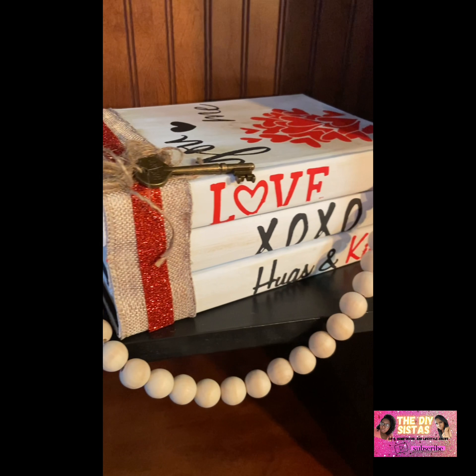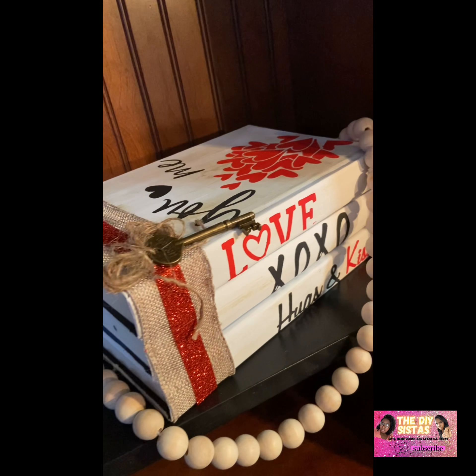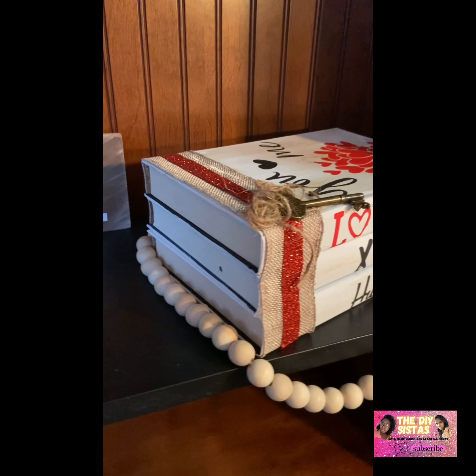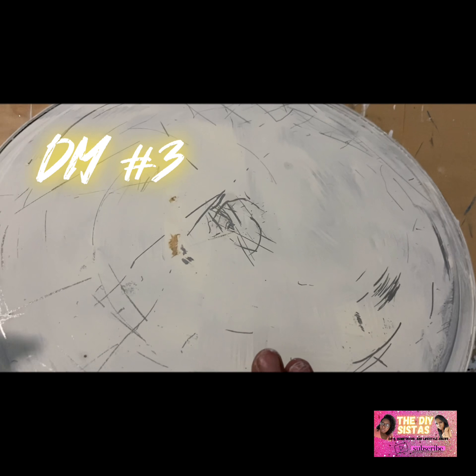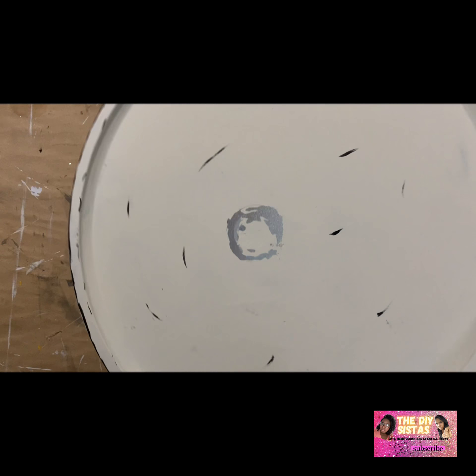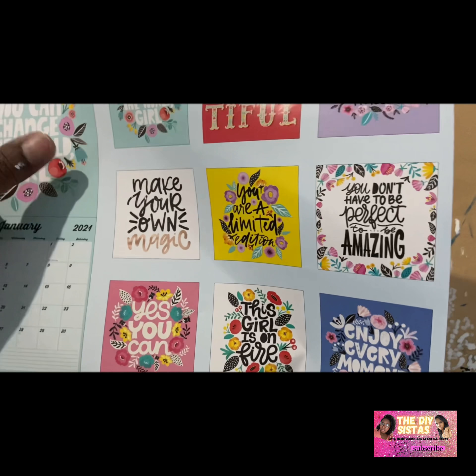This turned out super cute, y'all — I really enjoyed making this. I'm finally getting it done and it turned out cute. DIY number three — I really don't know what to call this, but we're just going to call it a door sign.